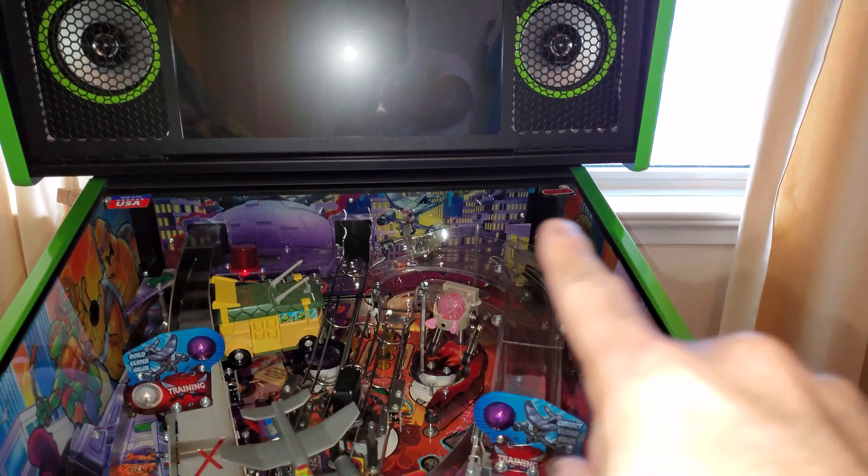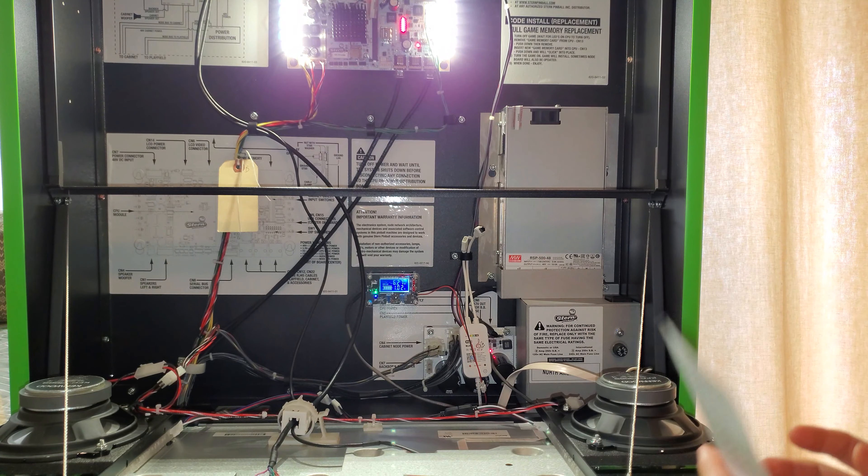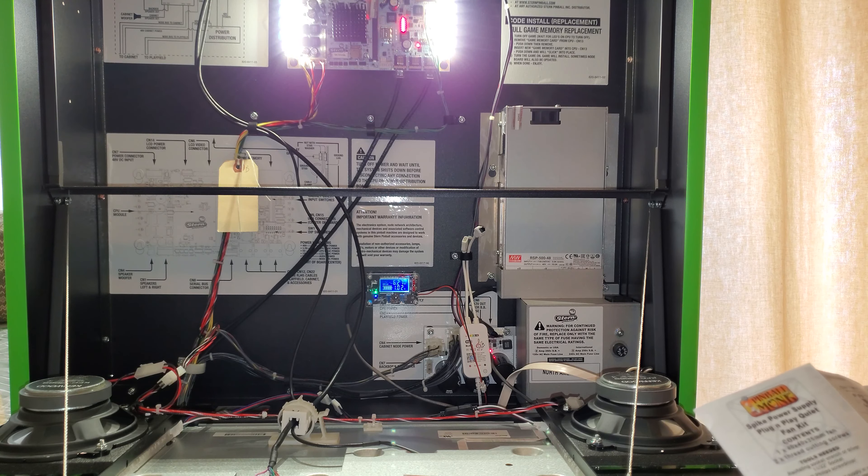The next thing is going to be the Quiet Fan for the Stern Spike 2. I ordered a few things and mods; one of them was the Plug and Play Quiet Fan by PinMonk — he's been wonderful. I have other mods on the left here which I'll show you a bit later. It's apparently pretty easy, should only take around 20 minutes, and the instructions are really good. His name is Victor — PinMonk — and he does every walkthrough right there: what to do, what to uninstall. I'm going to take my time and walk through all the steps without missing one.